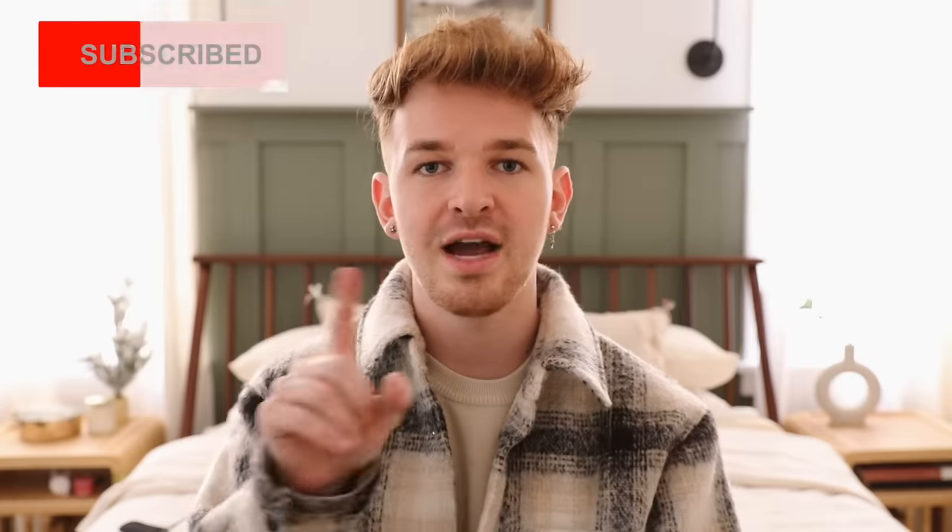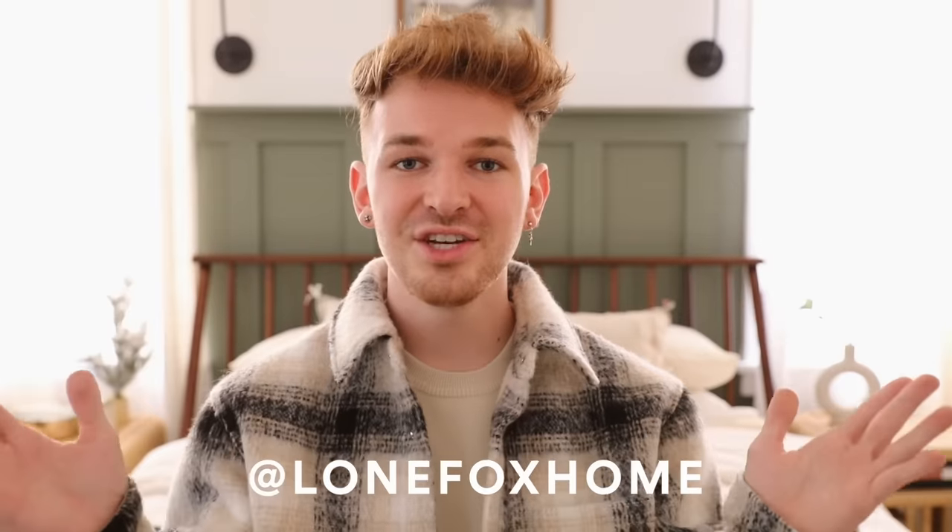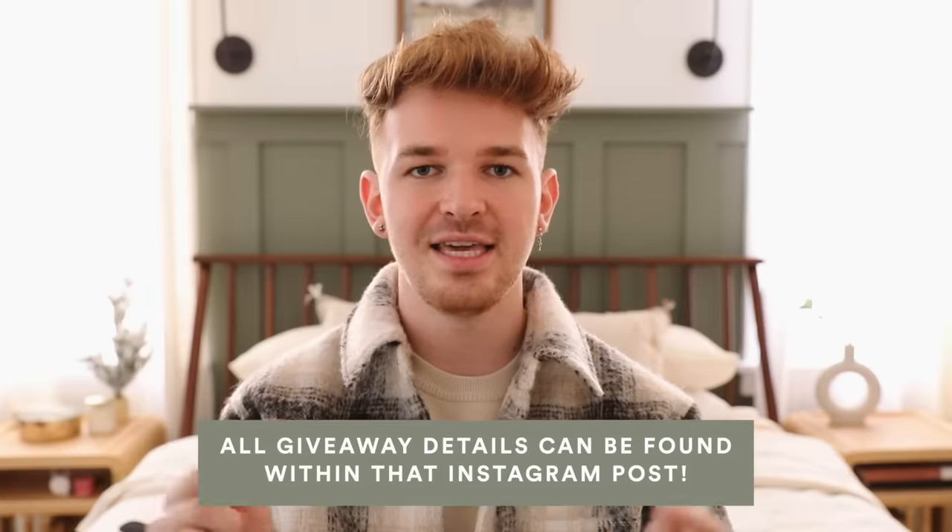It is giveaway time! I'm going to be giving away two iPads to a lucky winner — one for you and one for a friend or family member, which I thought was a great way to give back. The rules are super simple: be subscribed to my channel and make sure you turn on the bell icon next to the subscribe button. There is one other rule — you must be following me on Instagram, which is lonefoxhome. Find the giveaway photo on my Instagram, read the caption, leave a comment, and you are entered. It is open 100% worldwide, and I'll put the ending date in the caption of that Instagram photo.